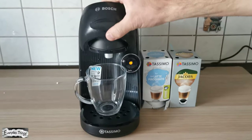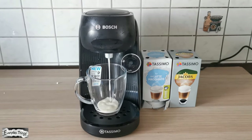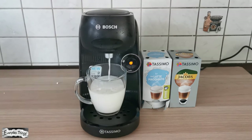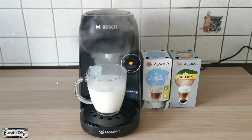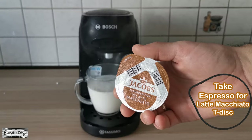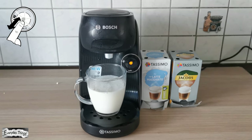Take the creamer T DISC and shake before use, then place the creamer T DISC in the brew head of the machine and press the start button. After this one is over, take the espresso T DISC and place it in the brew head of the machine.